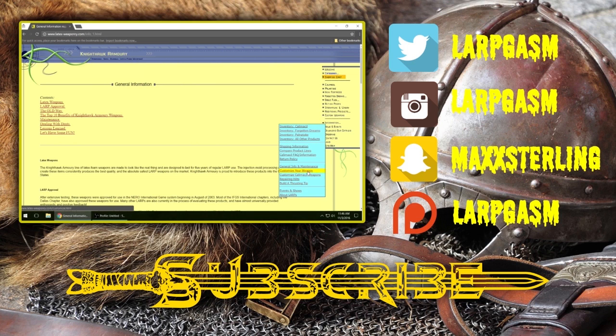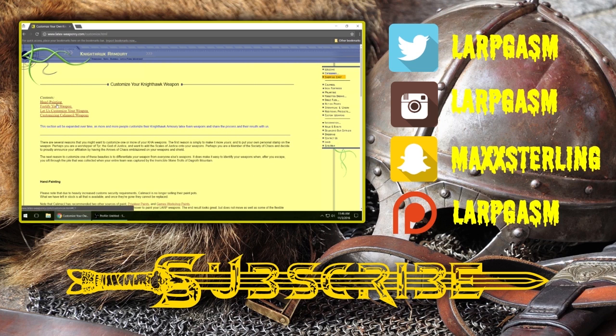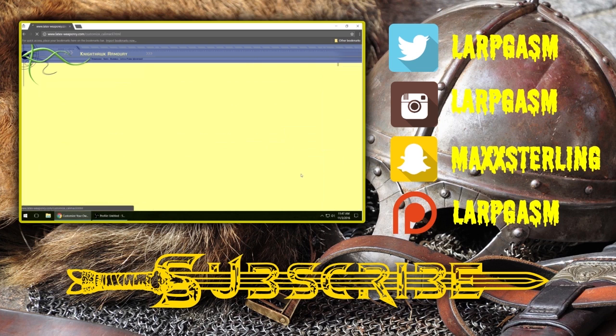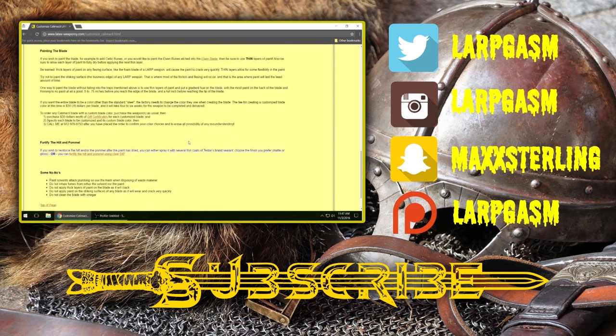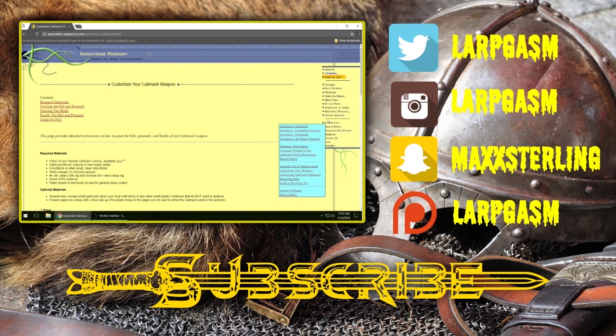They also give you information on how to customize your weapon, and this is just phenomenal. If you click on this, it'll give you information on hand painting your weapon. There's also an entire section on Kalamazoo weapons and customizing them, and it tells you basically everything you need to do. It also covers fortifying the weapons as well.